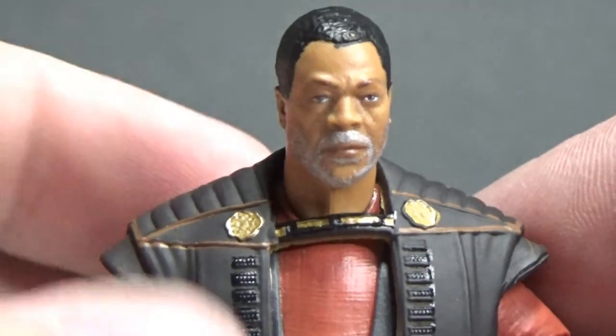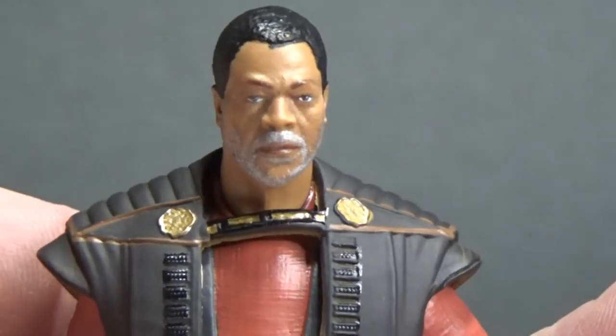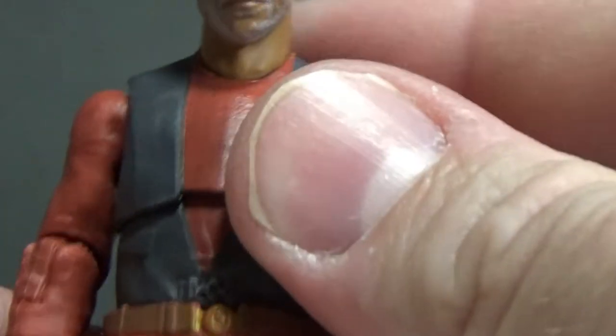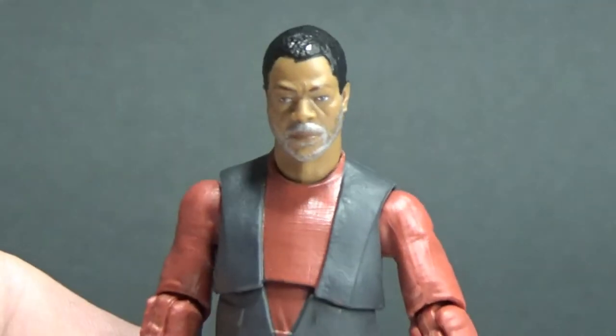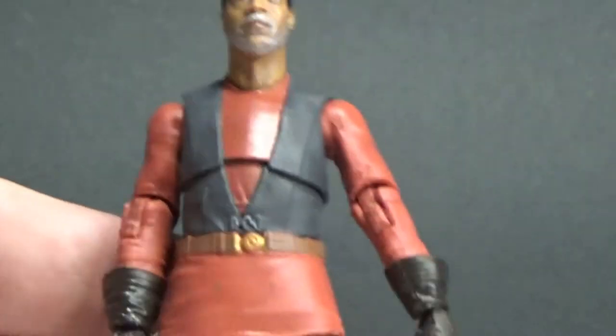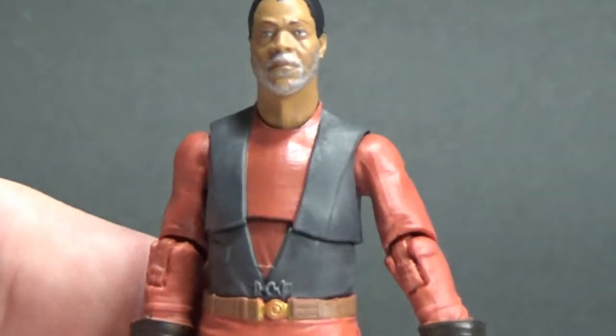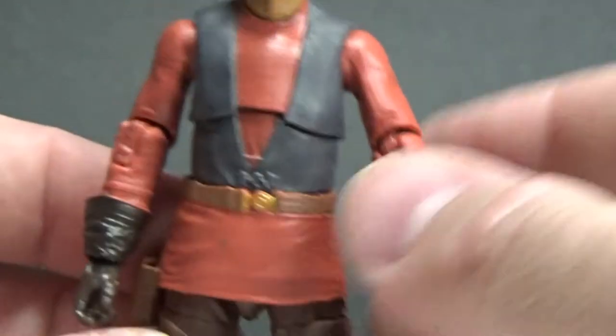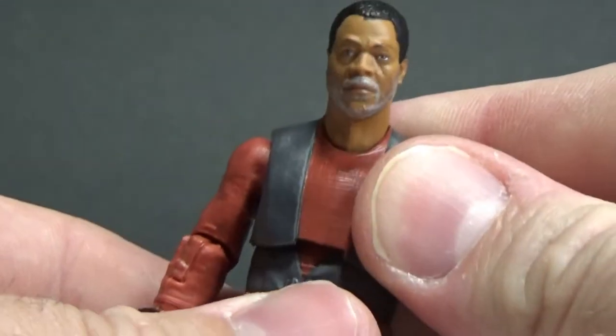That's pretty well sculpted — I like it a lot. Now I'm going to pop the robe off and get a look at his outfit underneath. Without the robe, it looks a little weird — he's got a pretty big neck, but that's obviously to facilitate the collar sitting on his shoulders once it's on. It's a cool looking outfit, and we get a look at the articulation here with that ab crunch.